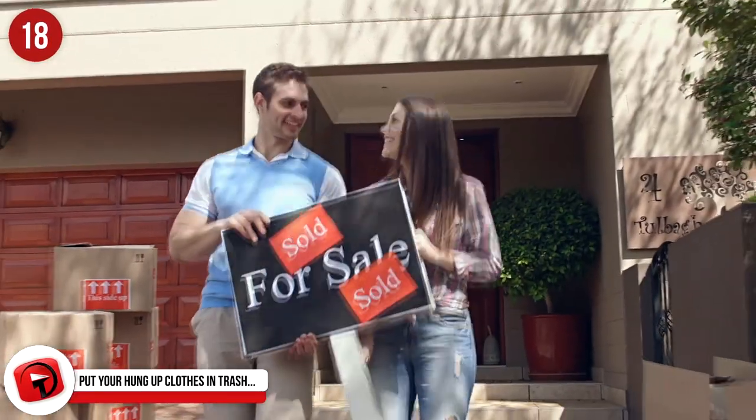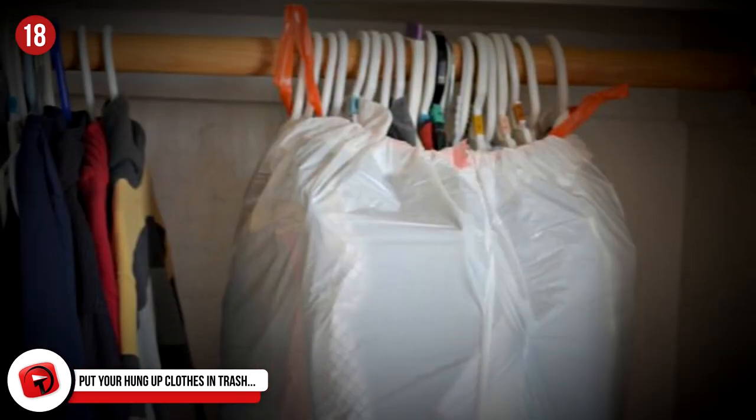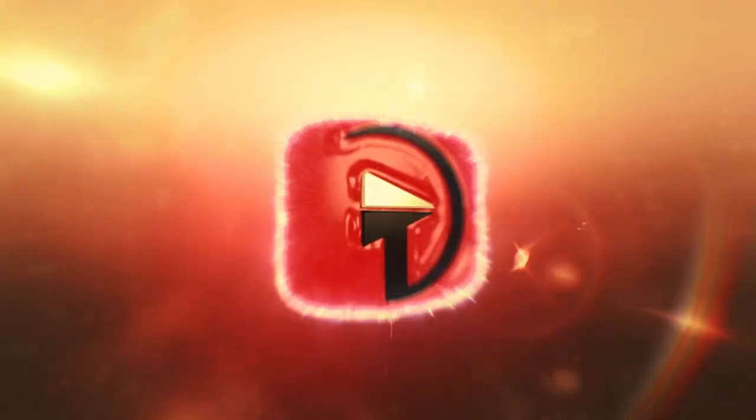Number 18: Put Your Hung Clothes In Trash Bags For Easier Transportation. Moving can be a hassle for anyone. Instead of taking your clothes off their hangers and then having to put them back up later, save yourself some energy. Wrap a trash bag around your clothes while they're hanging up and tie the handles around the hooks of the hangers. Just like that, your clothes are easy to move. This hack also saves you the burden of unboxing and boxing your clothes, and you can still use the trash bags after all your clothes are removed from them.